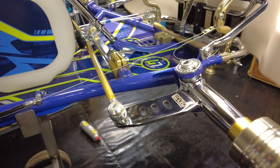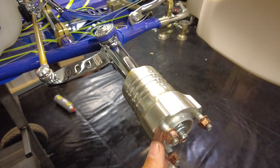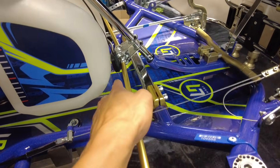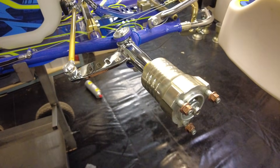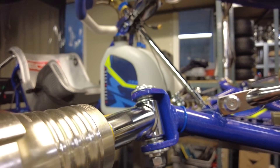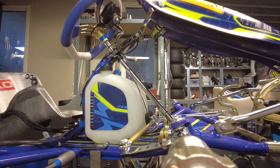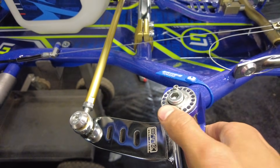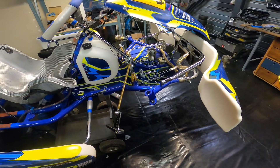Here we have the front stub axle of my LN kart. Normally the front tire would be connected here, but it's off right now. You can see the entire system — it goes all the way to the steering. If I turn this wheel, the front stub axle will move. From this angle you can see the chassis already comes with quite a lot of positive caster — it's leaning backwards. From the side you can see it even more clearly. We can play around with camber and caster a whole lot more in here.